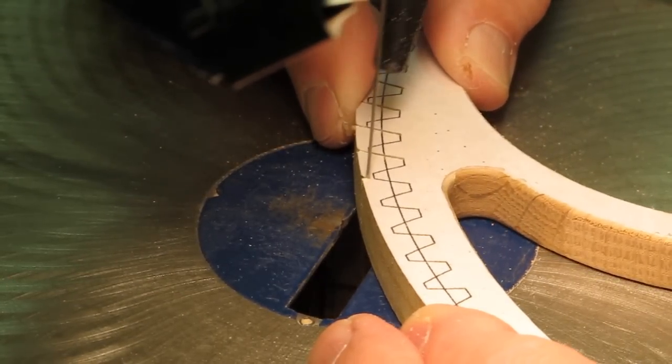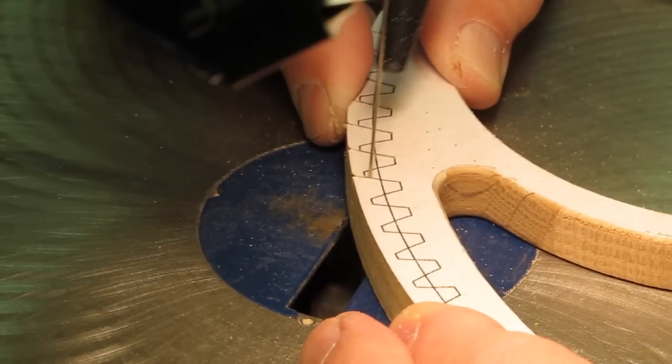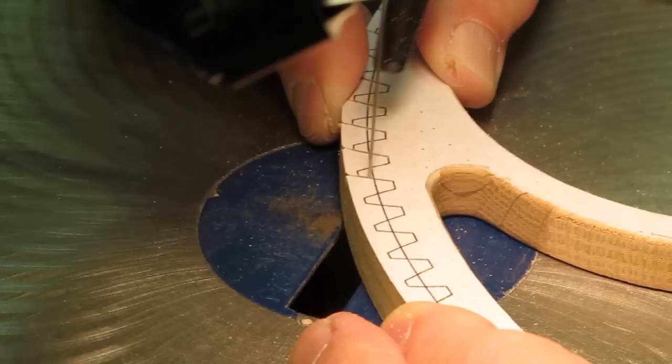Take it very slow and easy and control the direction of your saw blade. The only way to learn to do that is to just practice doing it.